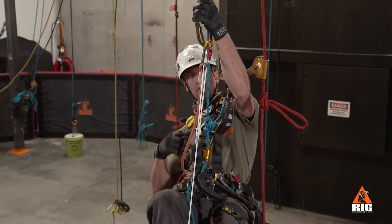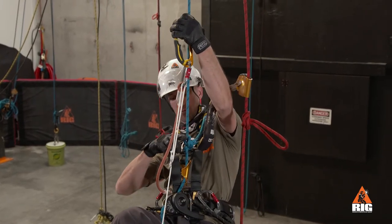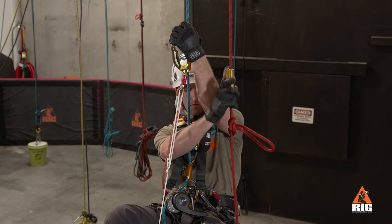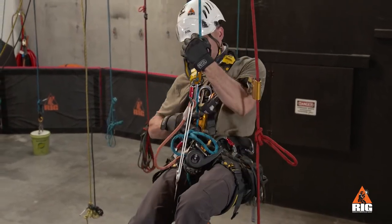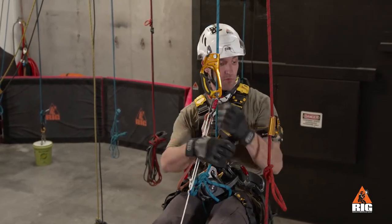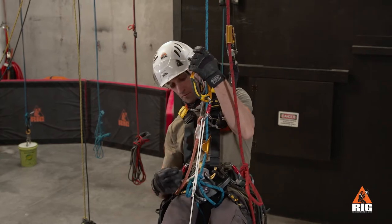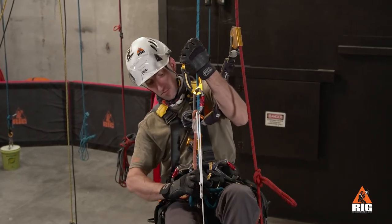Make sure to create enough distance between the hand ascender and the knot we are passing so there is enough space to install the crawl. Step up to remove the crawl and reattach it above the knot. We slide the ASAP high up the backup rope. Now we perform a function check by pulling a few inches of slack through the crawl.